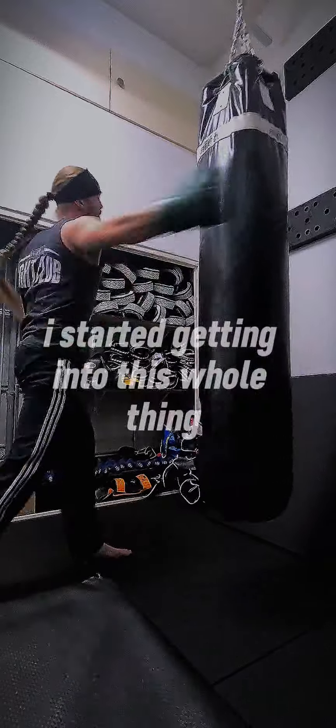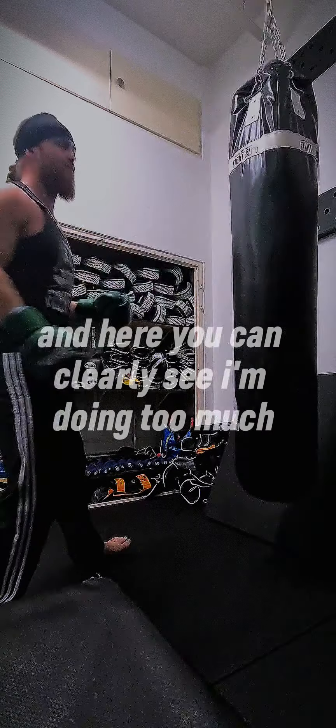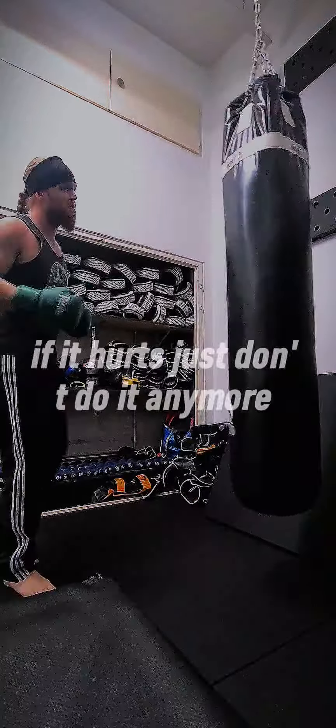So I started getting into this whole thing, and here you can clearly see I'm doing too much. Listen to your body — if it hurts, just don't do it anymore.